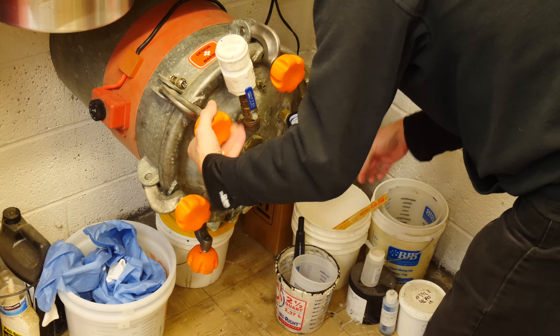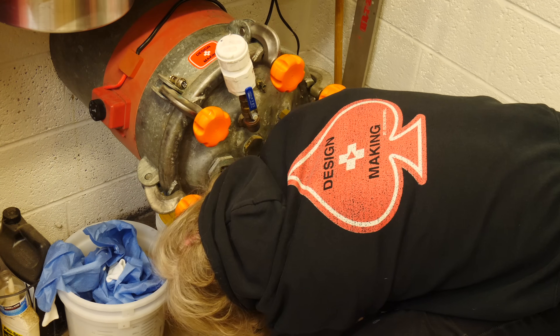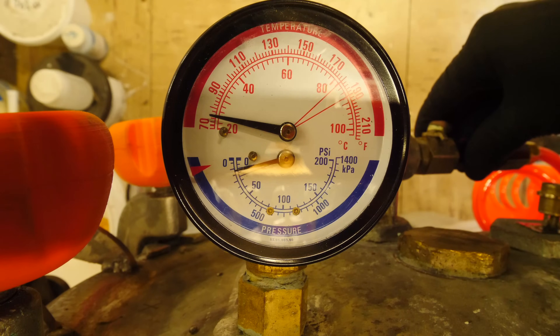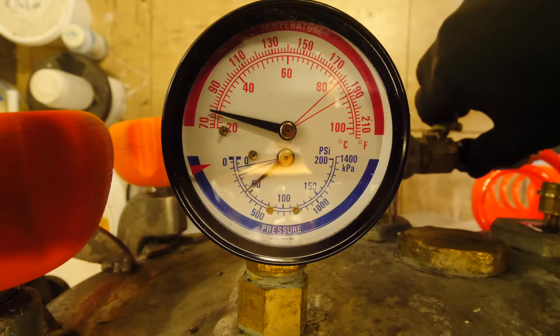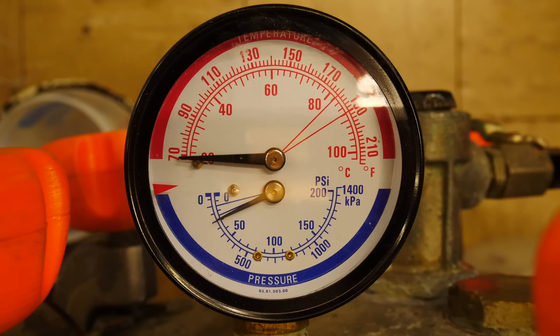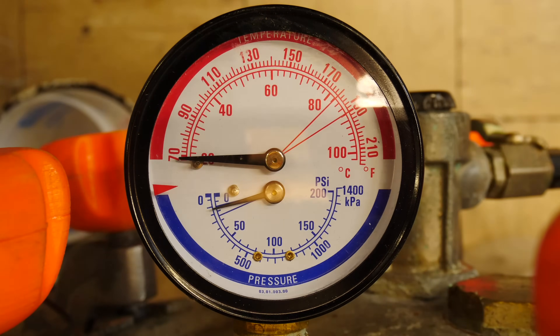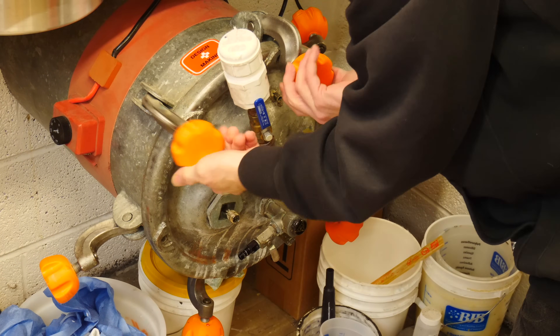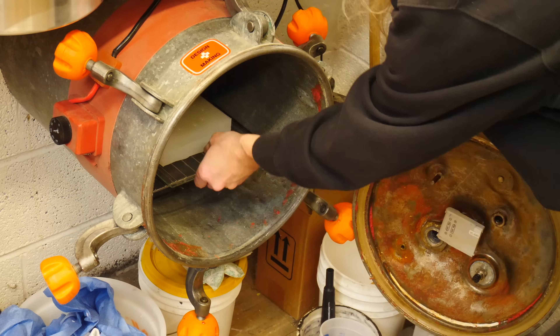Into the pressure tank the part goes. It will cure in this 10-gallon heated pressure tank at 60 PSI at about 90 to 100°F, roughly 32°C. Once the part has cured, we'll let the air out of the tank, remove the part, and see what we have.